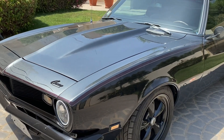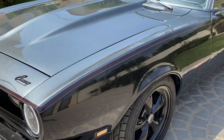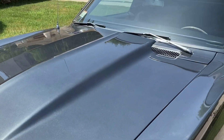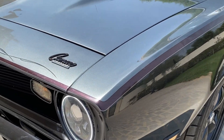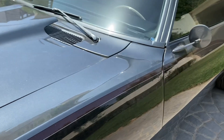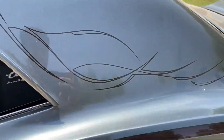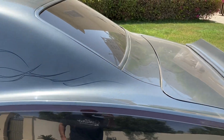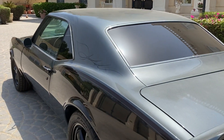One thing you'd notice about this car — it's actually two-tone. It's black from the bottom, grey all the way from the top, and then I've got these red or maroon vinyls all around the car. I think it gives a nice touch. Nighttime it just looks black, but daytime it changes everything.